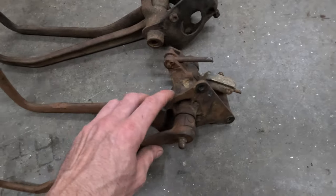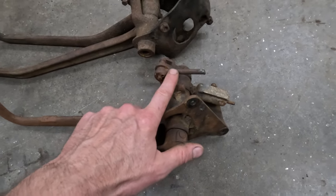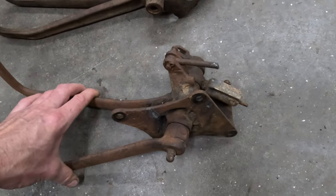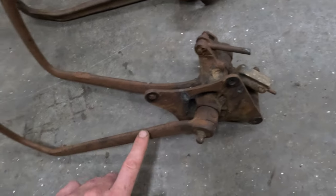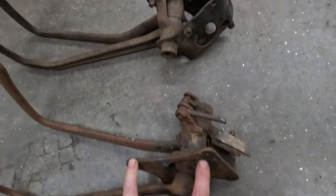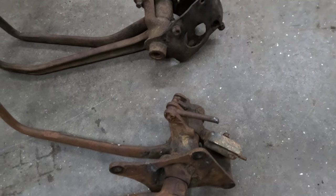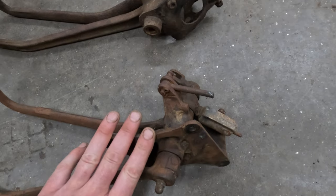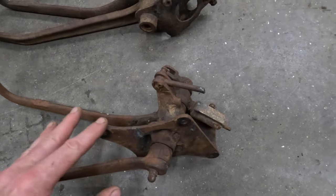These are still mechanical brakes, so it's still going to have the rod to actuate the mechanical brake crossbar. One of the downsides to this design is the way the mount was designed — these actually had a large hole in the frame that you had to stick the pedal through and then mount it to the frame, whereas the earlier ones just mounted to the frame. That can make it a little bit tricky to come up with a mounting solution.